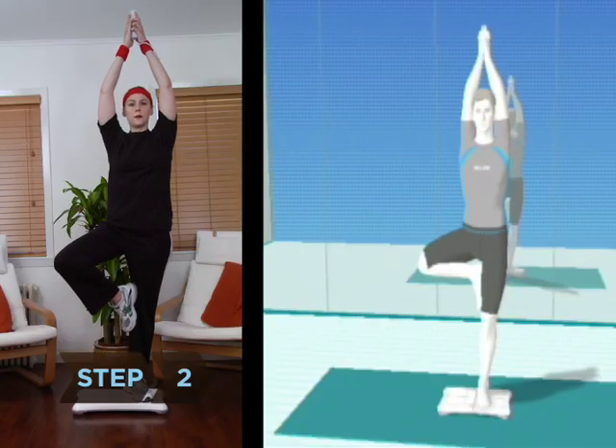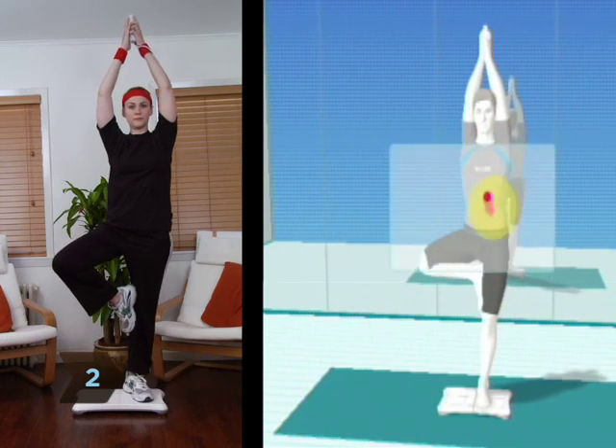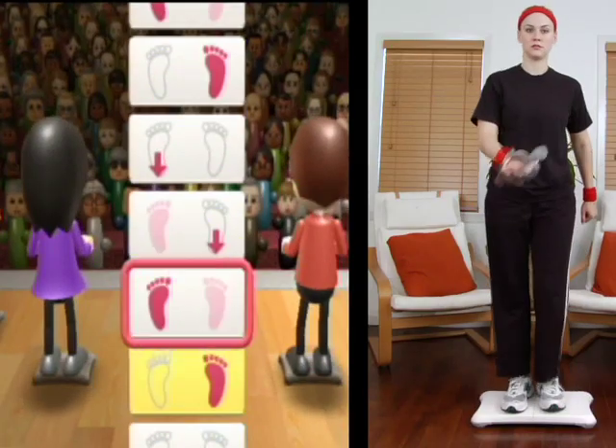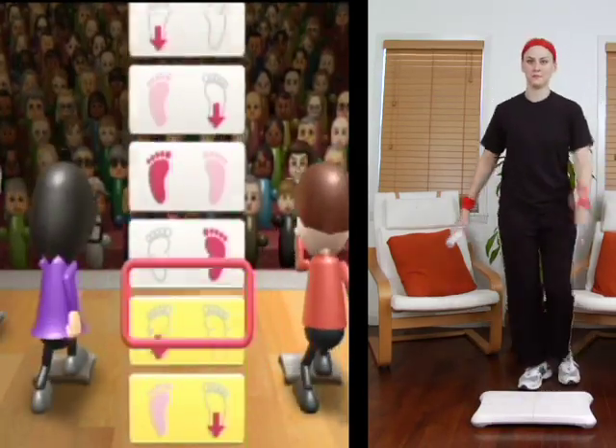Step 2. Focus on the aerobic activities. Yoga and balance games will help you get fit, and strength training will build muscles that burn calories more efficiently. But aerobic exercises are the most direct route to weight loss.